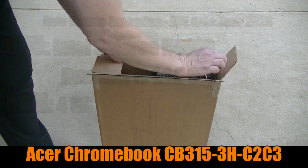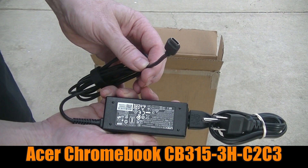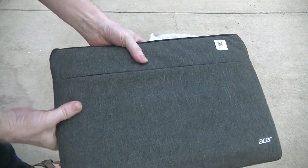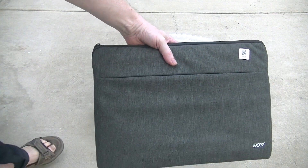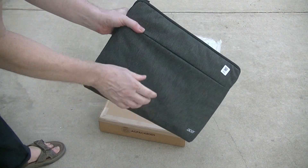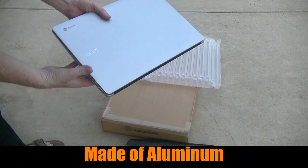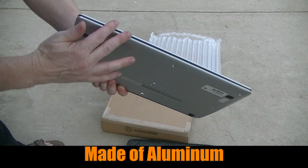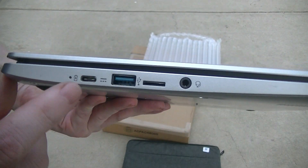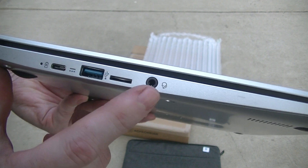Inside the box, right away, we find the AC/DC adapter, which comes with a USB Type-C plug — very convenient. Inside we find some nice packaging, and look at this: a really nice padded carrying case that this Chromebook comes in, padded all the way around, so it's really premium looking. Zipping it open, there's our Chromebook, the Acer CB315. Very nice smooth lines in the front. On the left-hand side, we see it has USB Type-C, USB Type-A, a micro SD card slot, and an audio port.